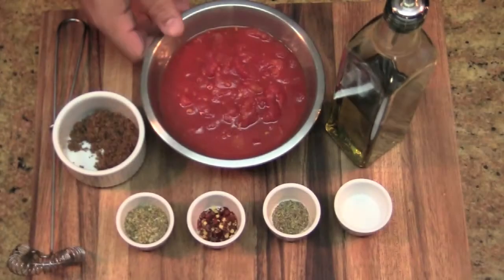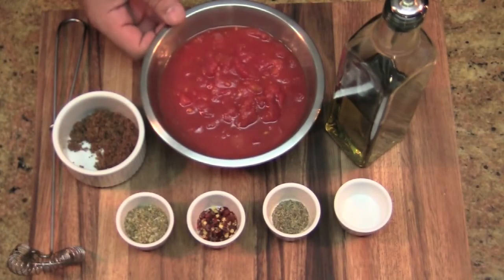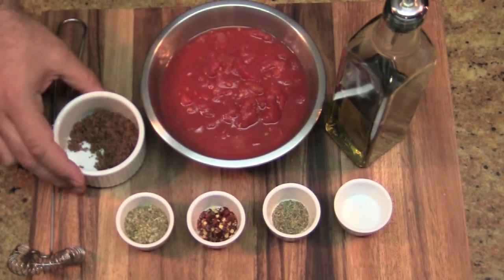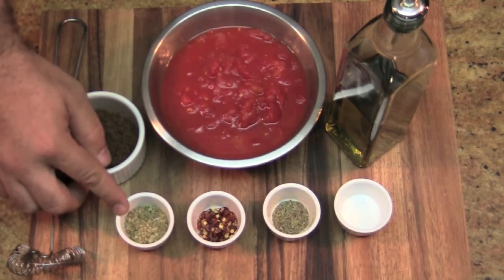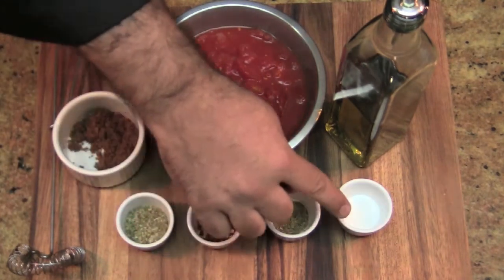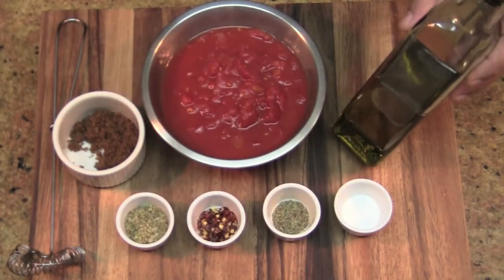This is what you need. For this sauce, I'm using one can of crushed tomatoes. You can use tomato purée if you like, but I quite like that chunky texture you get from crushed tomatoes. I've got one tablespoon of brown sugar, one tablespoon of oregano, one teaspoon of crushed peppers, one teaspoon of thyme, and one teaspoon of salt. And of course, some extra virgin olive oil.